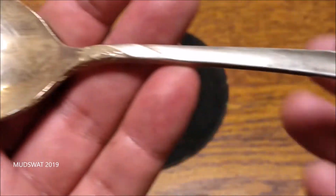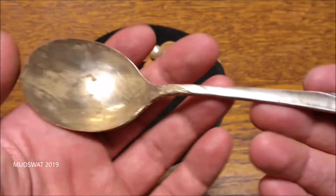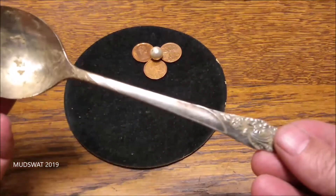They don't usually have real sterling. And remember, most sterling always says 'sterling.' But it's a really cool soup spoon and I really like it. Glad I found it.